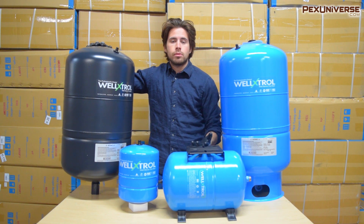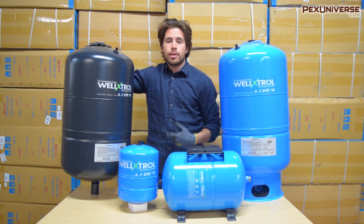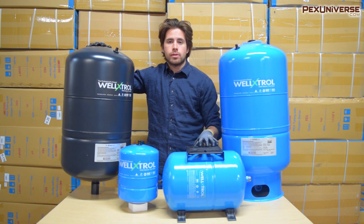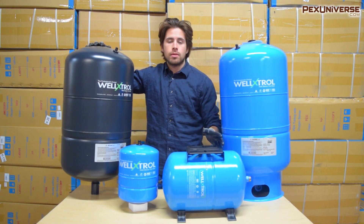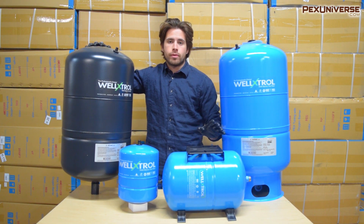If you don't know exactly what these do, they basically just regulate pressure in a well water system. The basic idea is that if you have multiple faucets open at the same time, or a shower running, instead of having a pressure drop your pressure will be exactly the same through all the faucets.